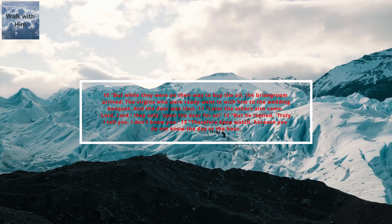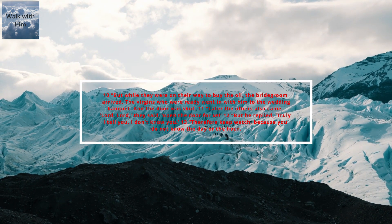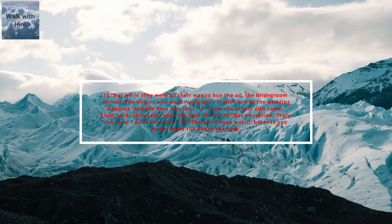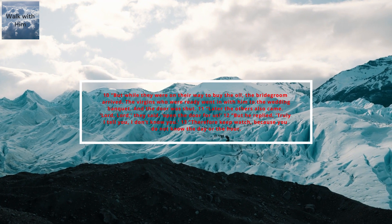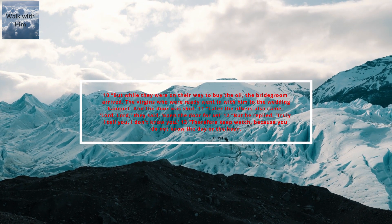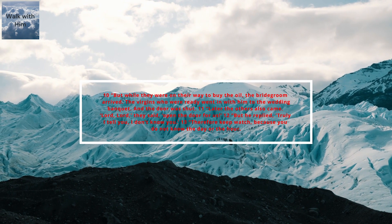Later, the others also came. 'Lord, Lord,' they said, 'Open the door for us.' But he replied, 'Truly I tell you, I do not know you.' Therefore, keep watch, because you do not know the day or the hour.